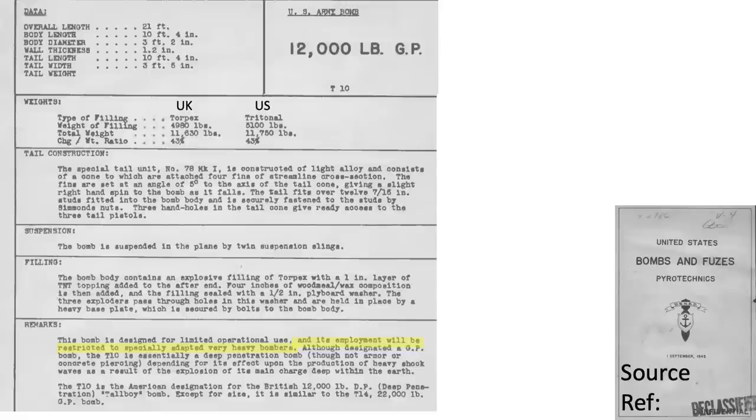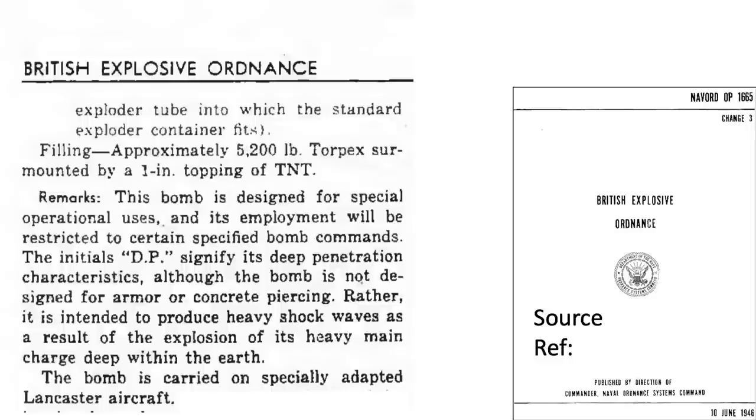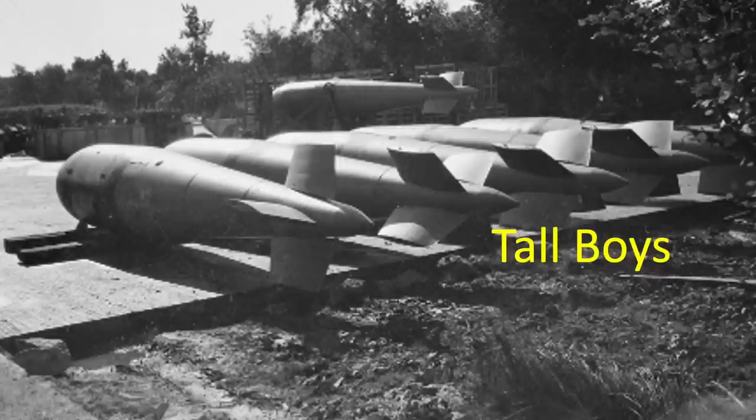The bomb will be deployed from modified very heavy bombers. It is a deep penetration bomb, but not considered armor or concrete piercing. Its destructive power comes from its earth shock waves. The Tallboy is similar to the Grand Slam, just different in size. Deep penetration usage is also discussed in a 1946 Naval Ordnance Systems Command document titled 'British Explosive Ordnance.' The bombs are carried by specially designed Lancaster bombers. There were 854 Tallboys dropped in World War II.